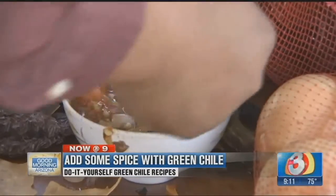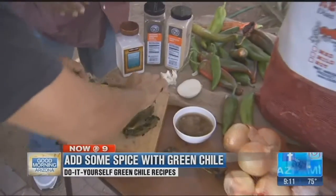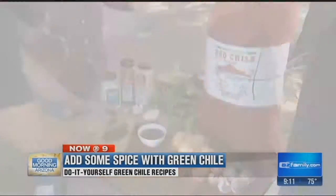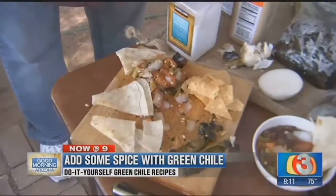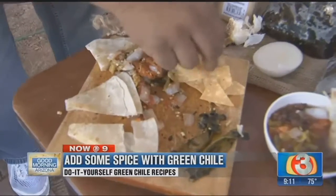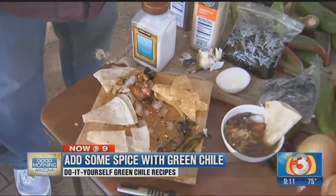Another simple recipe using green chili: salsa. Since it's football season, this is the really easy one. Dice up the chili, onions, tomatoes, and add some spices — a little bit of salt, pepper, and garlic. Boom, grab a chip. Chips and salsa, you're set to go.